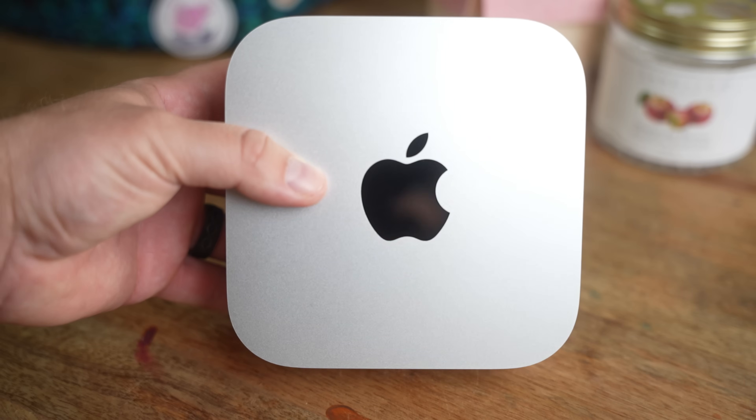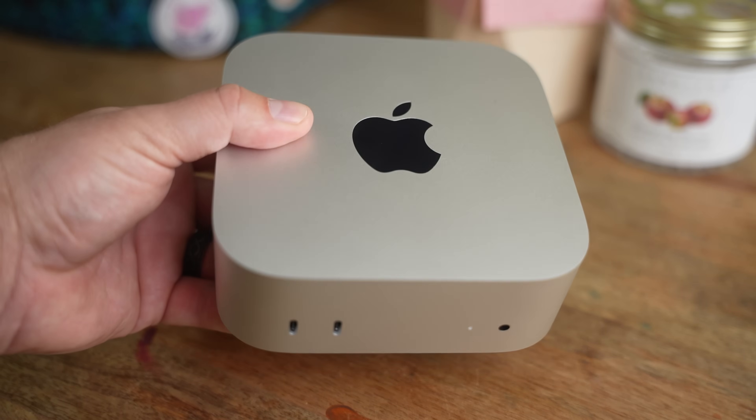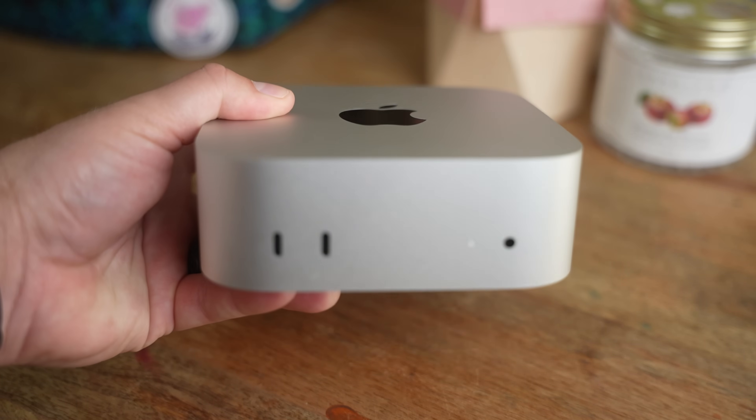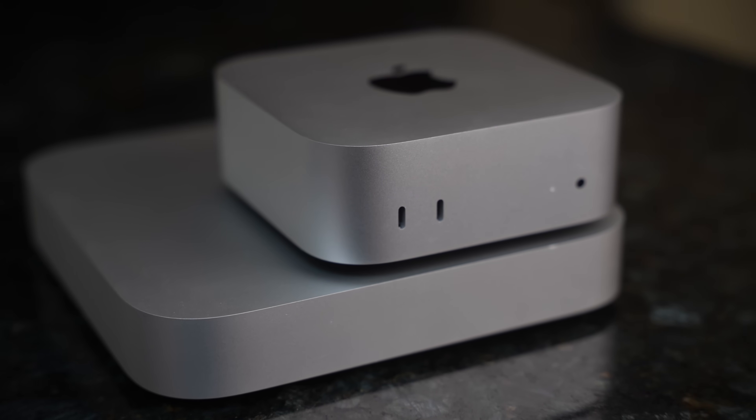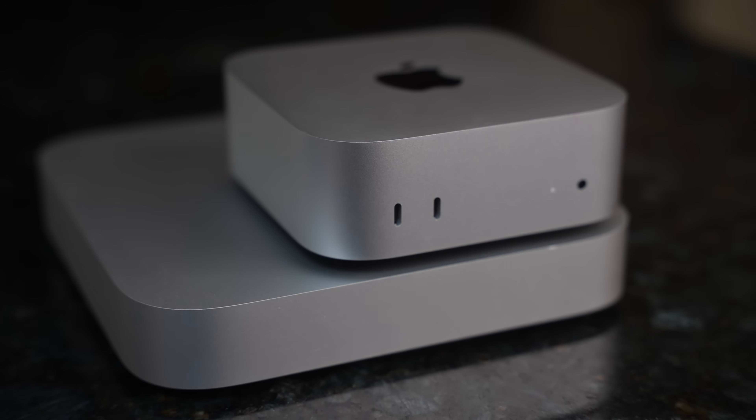The main draw of the Mac Mini is its size. The form factor is absolutely incredible — it is mind-blowing how much power they've packed into such a small package. It's not much bigger than an Apple TV. You could literally velcro this thing onto the back of your monitor and have a beautiful all-in-one looking setup. It can fit absolutely anywhere, and we'll talk about some creative use cases at the end of this video.